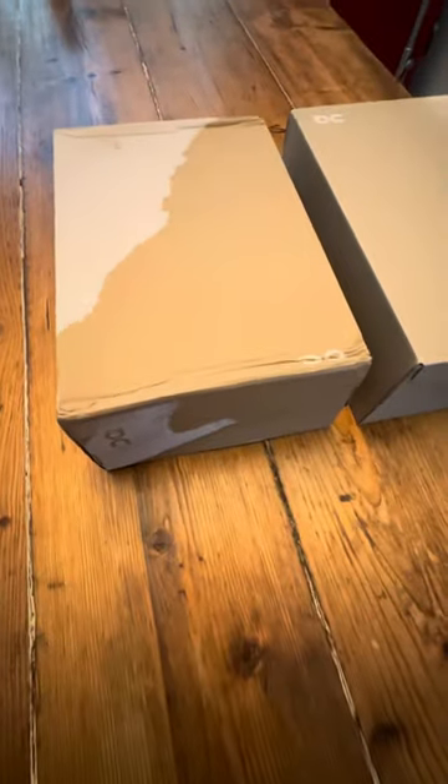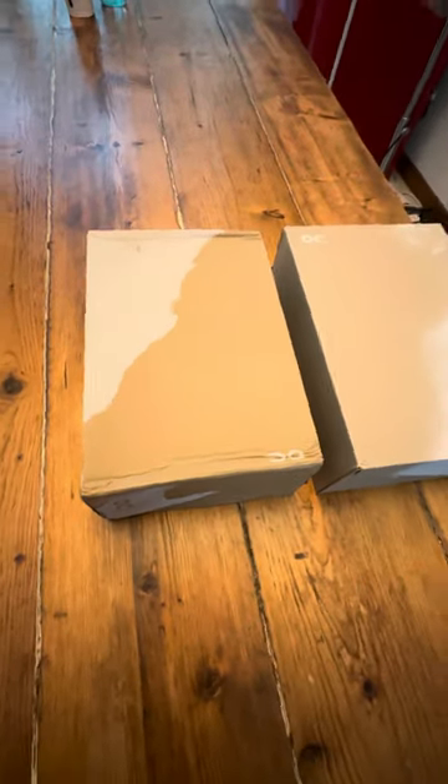I bought these shoes from Shopee from an independent retailer — nothing to do with Shopee itself. These are counterfeit, and I will show the differences.